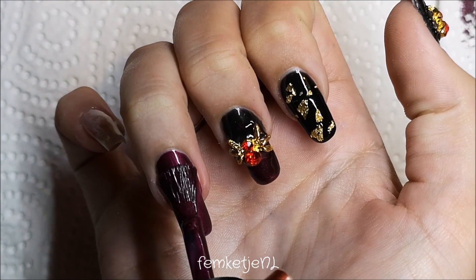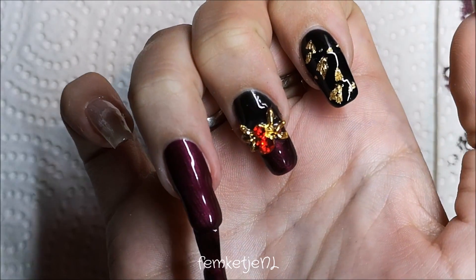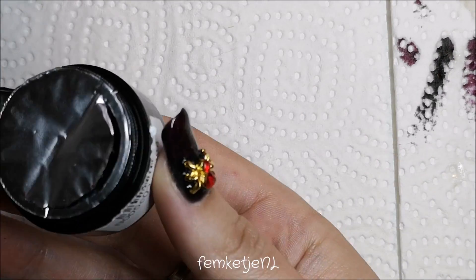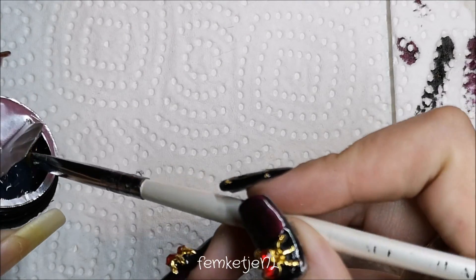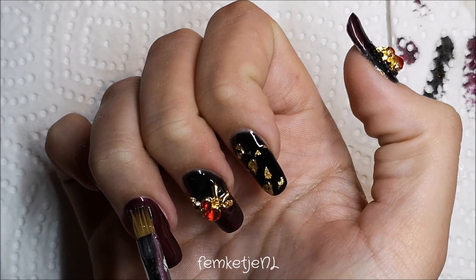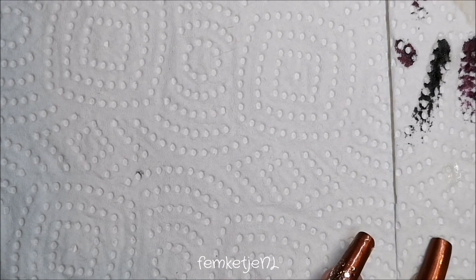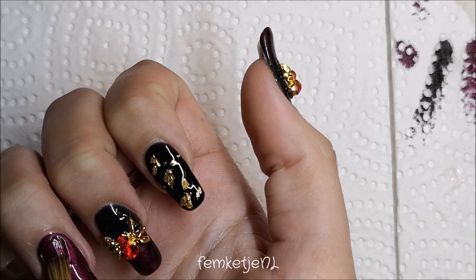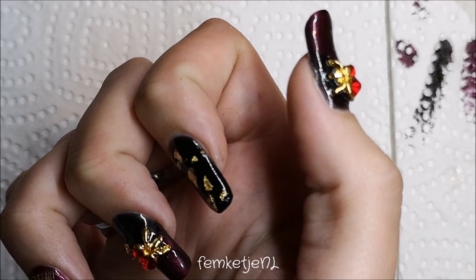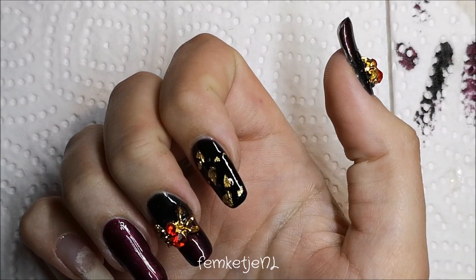For the ring finger, I added two layers of that burgundy red color, capping off the edge and curing both layers for a full minute. Then I took a little bit of the thick gel and applied it near the cuticle area, where I'm going to place some red rhinestones and gold embellishments. Since I'm working with my non-dominant hand, this always takes a bit more time.